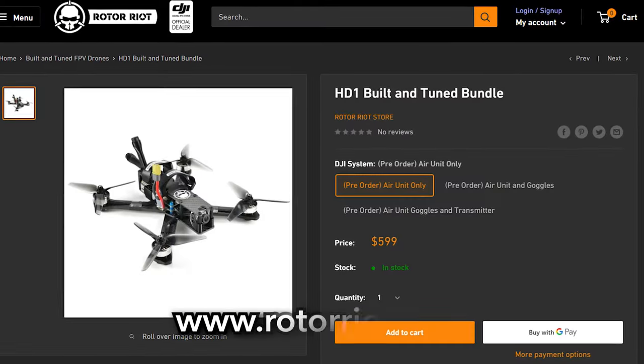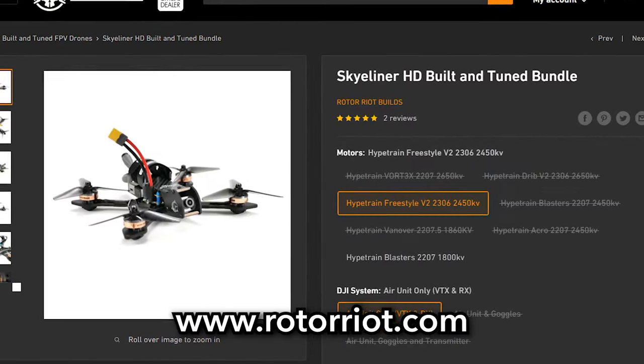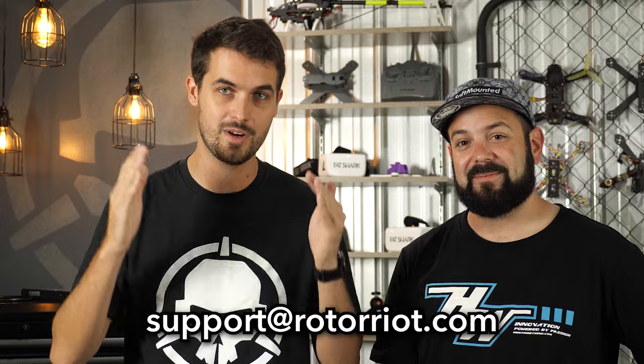Have fun and don't be afraid to crash — push yourself, push your limits, learn new things. That's what's so great about this hobby: there's so much to learn from building and setting up the drone to actually flying it. It's very involved and challenging but so rewarding. Check out rotorriot.com if you're thinking about getting into drones. If after this video you still have questions, reach out to us at support@rotorriot.com — whether you bought from us or not, we want to get you in the air. See you next time, have fun, stay safe.